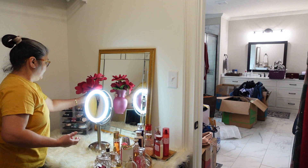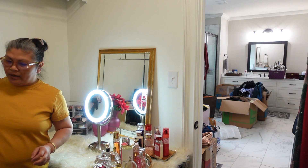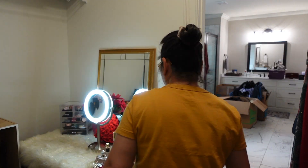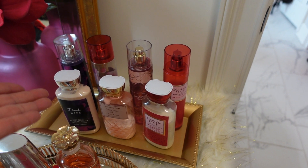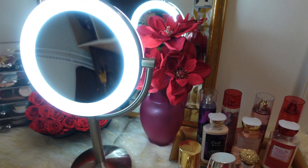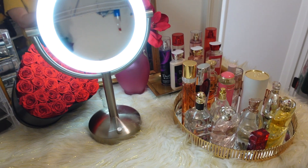And I have flowers — of course not real, because you cannot put real flowers in here. Oh well, this is a real flower, it's dried. Okay, our vanity is complete. I have some of my body spray and lotion there, and all my perfume. That's my vanity done.